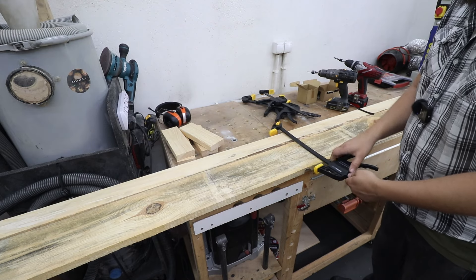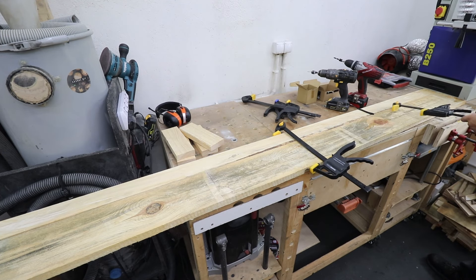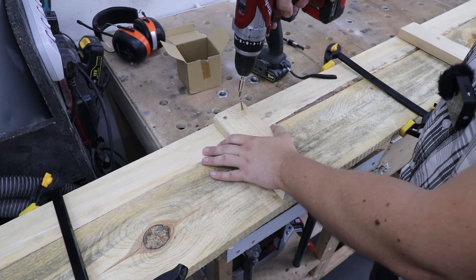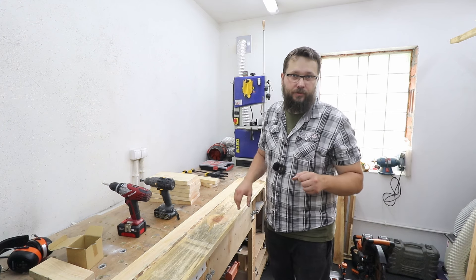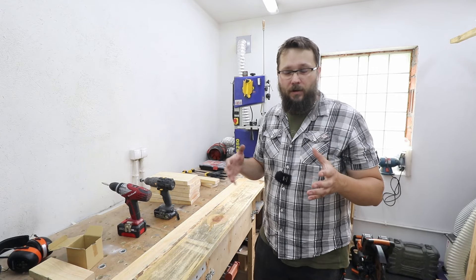So how are we going to connect both of the pieces together? Well, in the simplest way possible — cut out a few extra pieces, put them on both of the boards, screw it in, and Bob's your uncle. Just before you do that, make sure to clamp both of the boards together so they don't move and are as close as possible to each other. Then pre-drill the holes and drive in the screws.